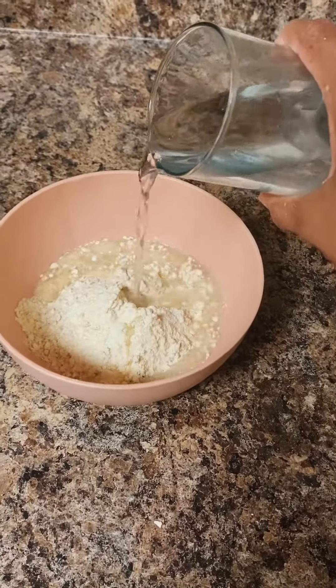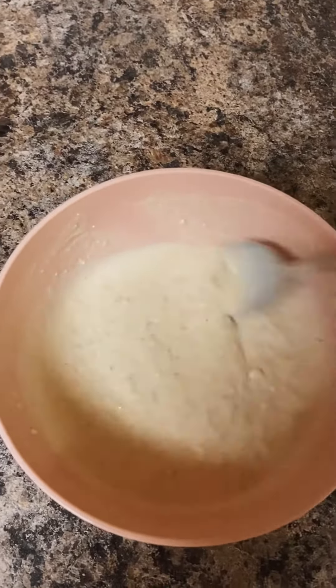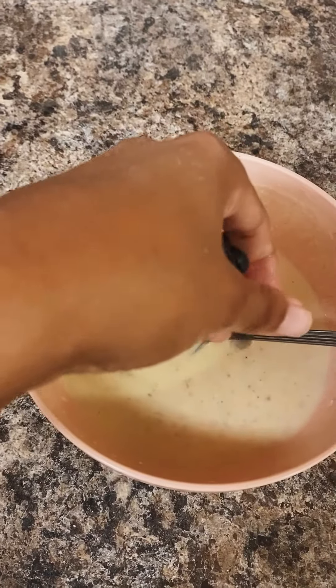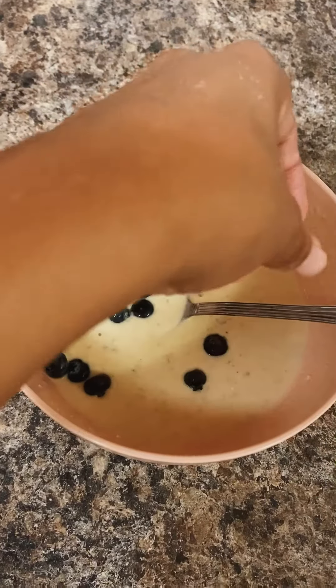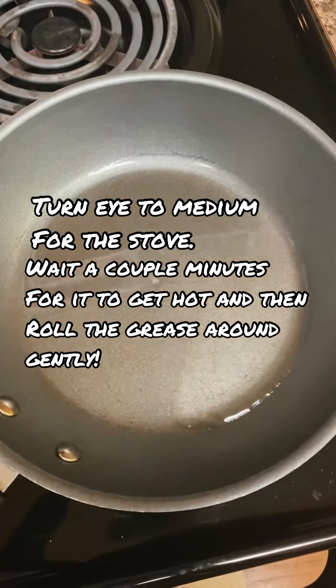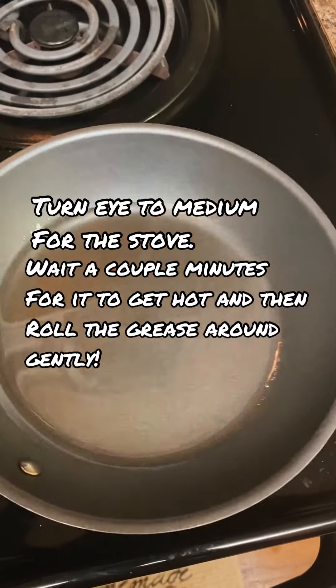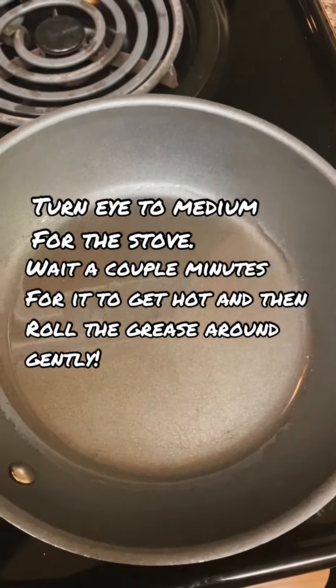Use a little bit of water, maybe a little bit more, stir it up good, and add your blueberries.